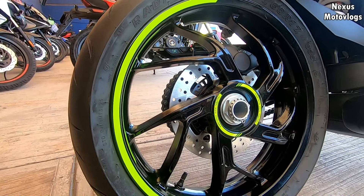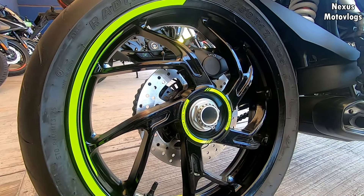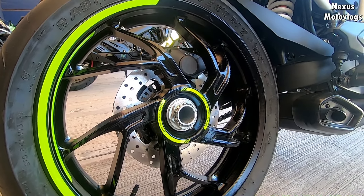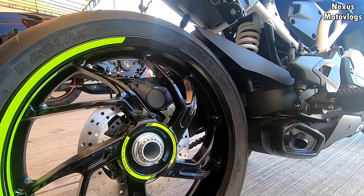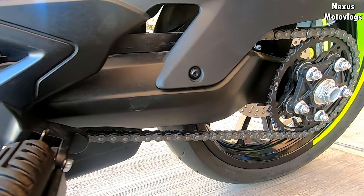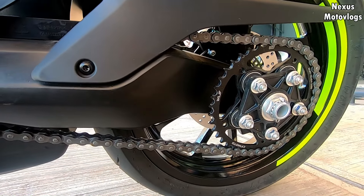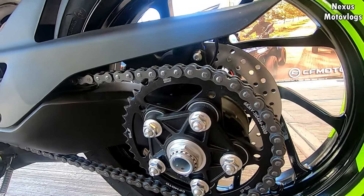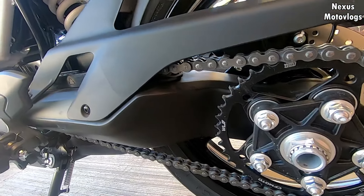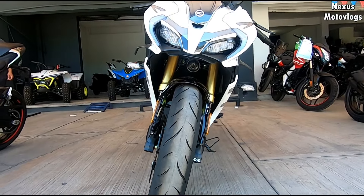For suspension, it has an inverted telescopic fork and a rear mono-shock. One area where CFMoto undoubtedly stands out is the brakes. This motorcycle has a 292mm front disc with a 4-piston opposed caliper. On the rear brake, a 240mm disc with a single-piston floating caliper.